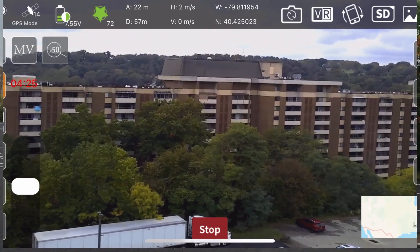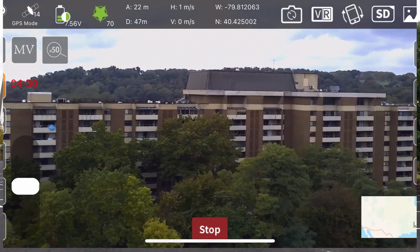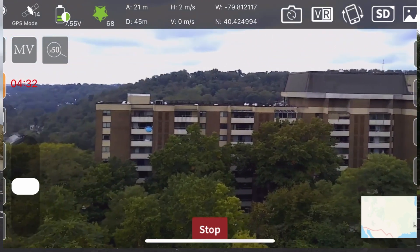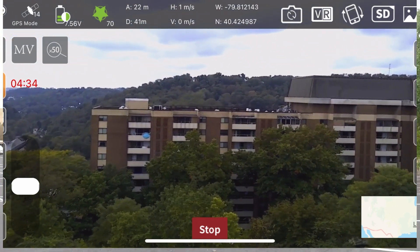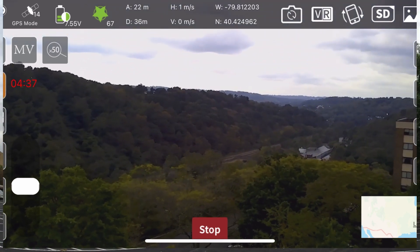Well, it seems to be flying great — not getting any lag or any issues with the app or anything. Seems to be fine.